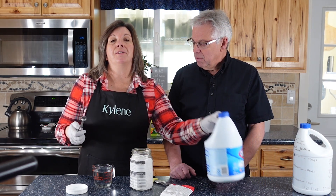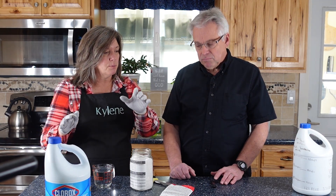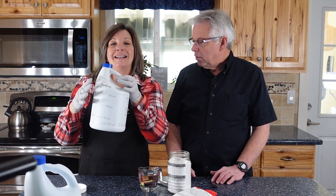A lot of times for water disinfection we use regular Clorox bleach — not the splashless or the scented kind, just regular Clorox bleach. For emergency water disinfection, what we're going to do is create a stock solution that is like bleach.